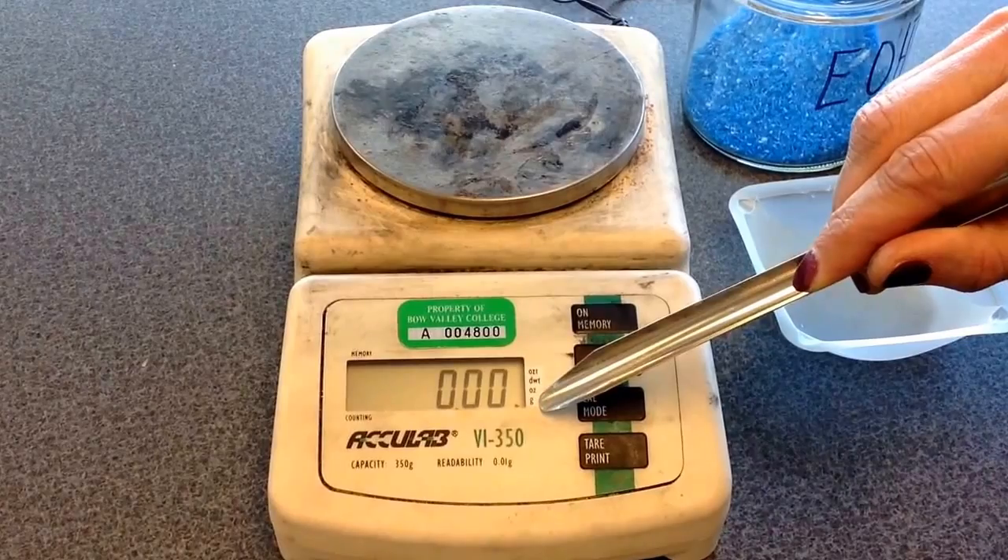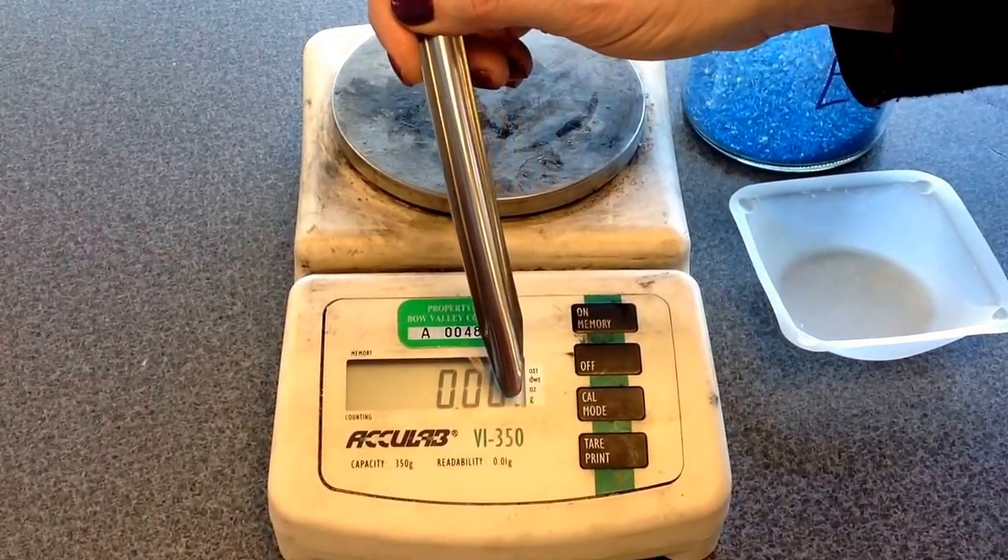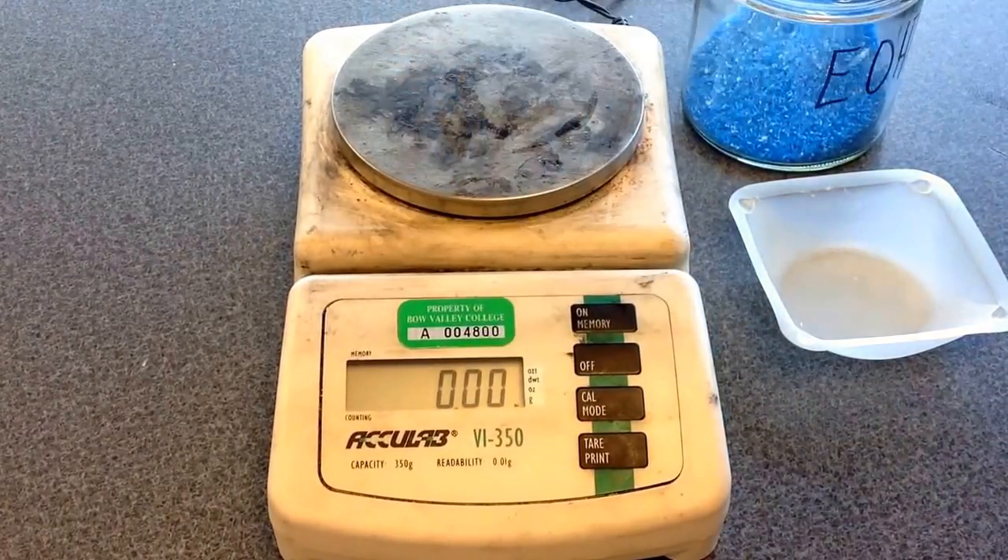You do want to make sure at this point that the grams are set — you'll see a little arrow right here pointing to grams, so we want it to be in grams.